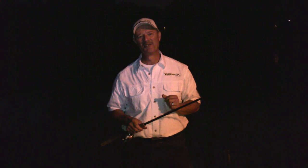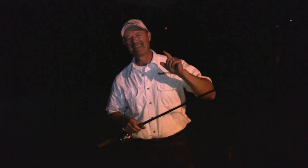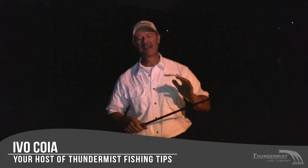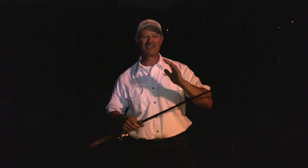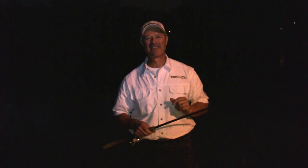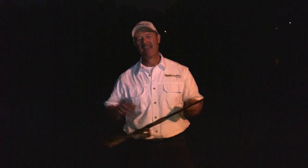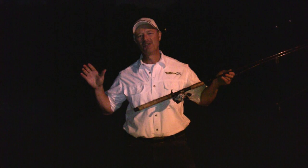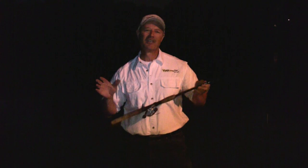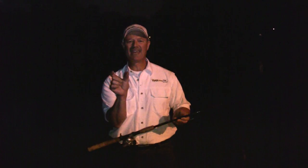Hi folks, it's Evo here from Thundermiss Lure Company, and welcome to today's nighttime episode of Thundermiss Fishing Tips. We've got no camera person with us today — it's just Antonio and I. We're fishing one of America's true pastime areas, which is fishing off a dock, and tonight we are targeting channel catfish using fresh cut sucker that we just got the other day.